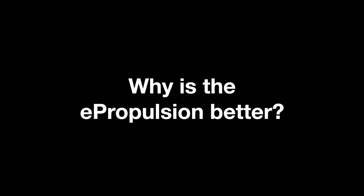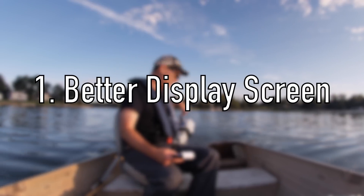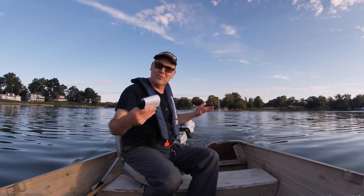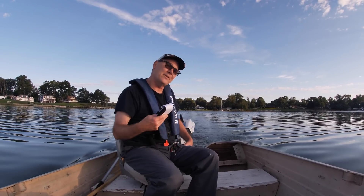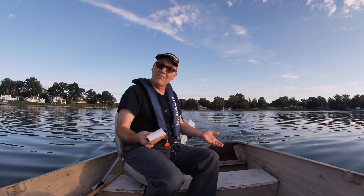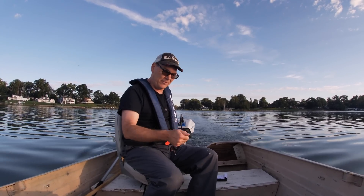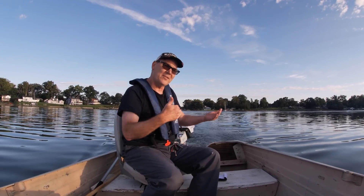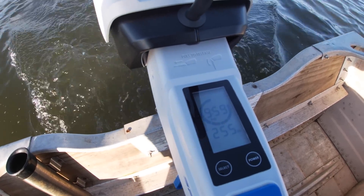What are some of the things I like about this E-Propulsion motor? The first thing I really like is the display. This display provides much more accurate information than the Newport display. I complained about the Newport display in my video and found it lacking. With the Newport, the best I could do was use an app on my phone to periodically check the battery percentage, which required me to pull my phone out while operating the motor. This display shows me everything and more right here.